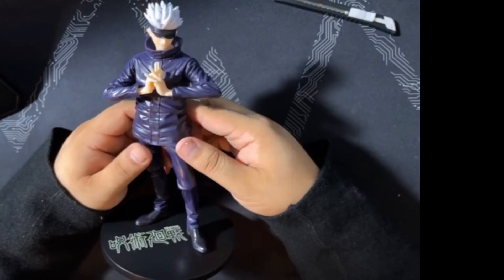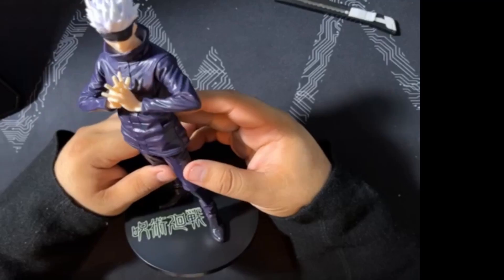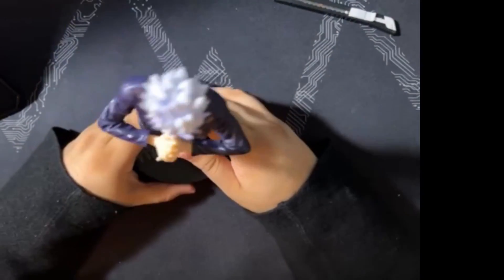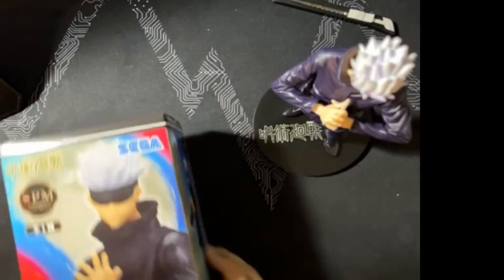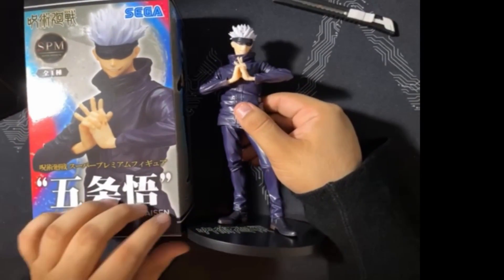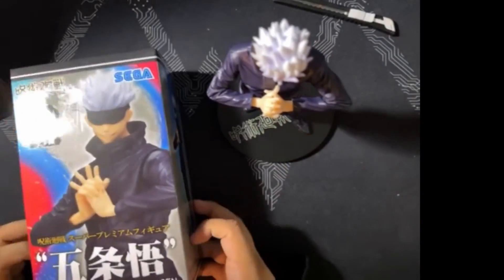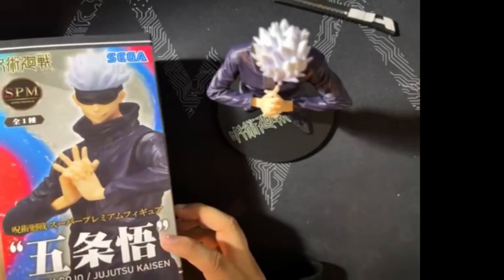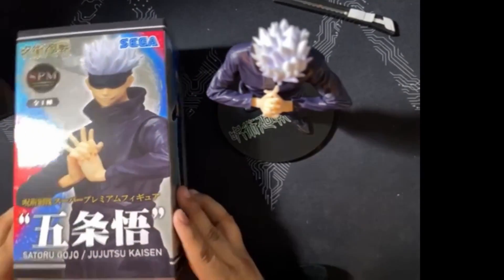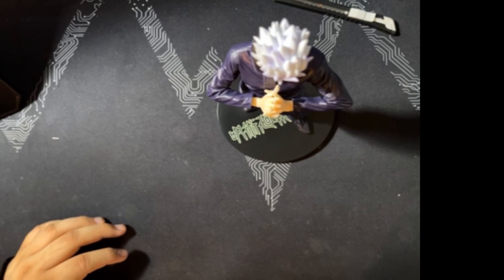Right now I think we're hitting like 8-9 minutes, so oh well. There it is — I'll put it right by its box. If you can get this for a good price, it's definitely worth it. Even at the $25-27 price point it's still not a bad figure overall. I definitely would have picked it up at full price — I didn't have to though, so that's even better.